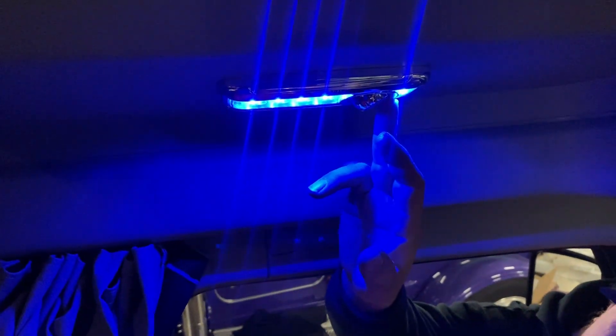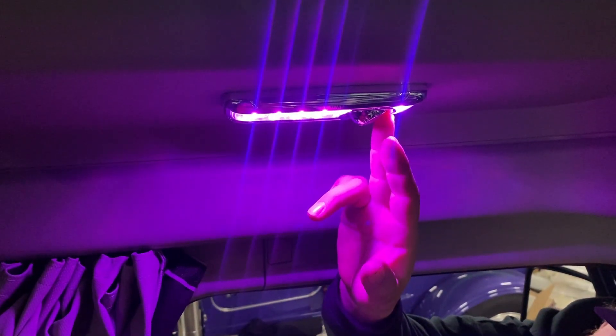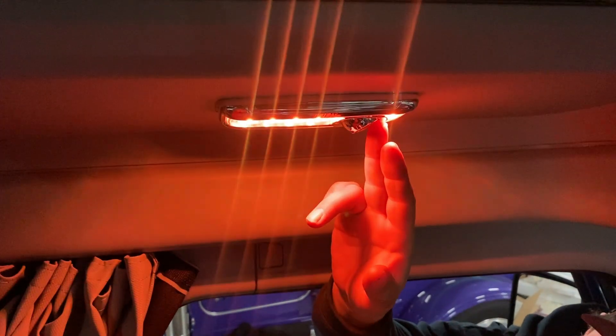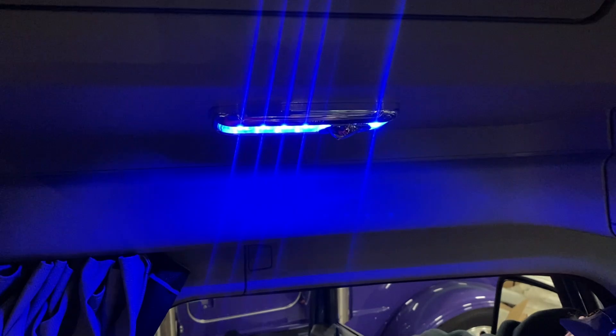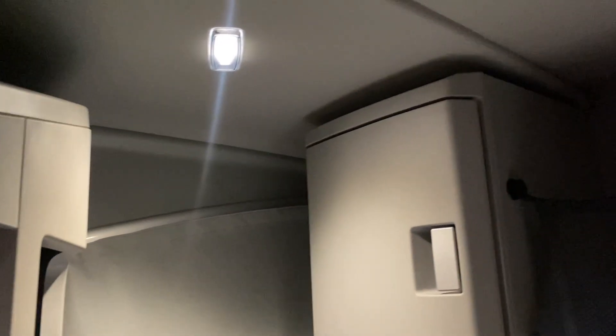Look at that — there we go, purple! That's cool. Orange, white — I think we'll stick with the blue. It's a blue truck, we'll stick with blue. All right, that one needs to be blue too. There we go, very nice, very nice. All right, let's do the back and we'll show you when we're done.